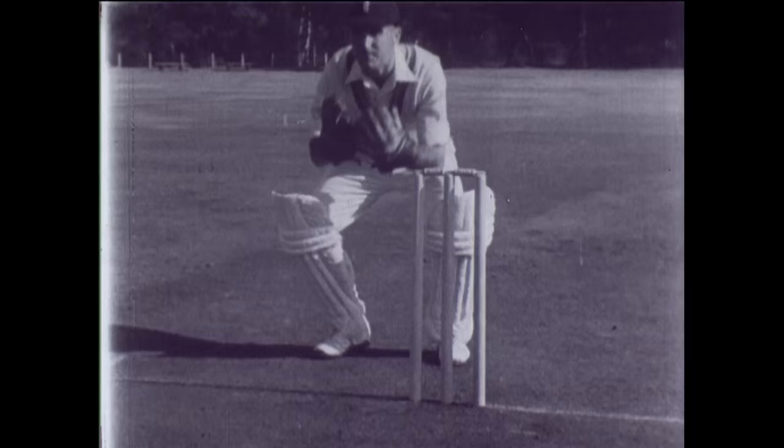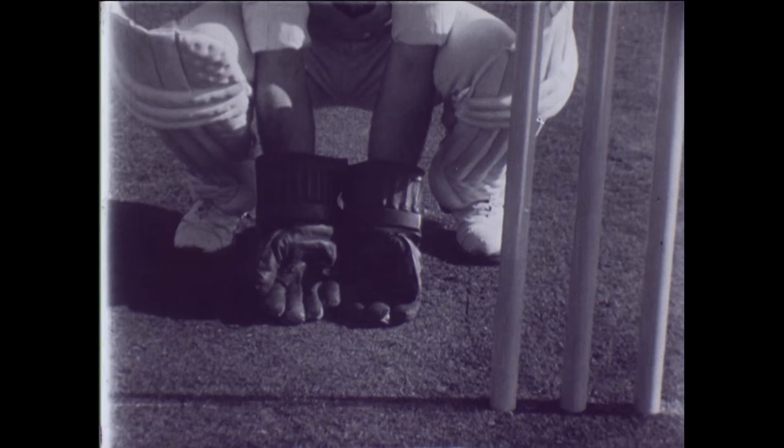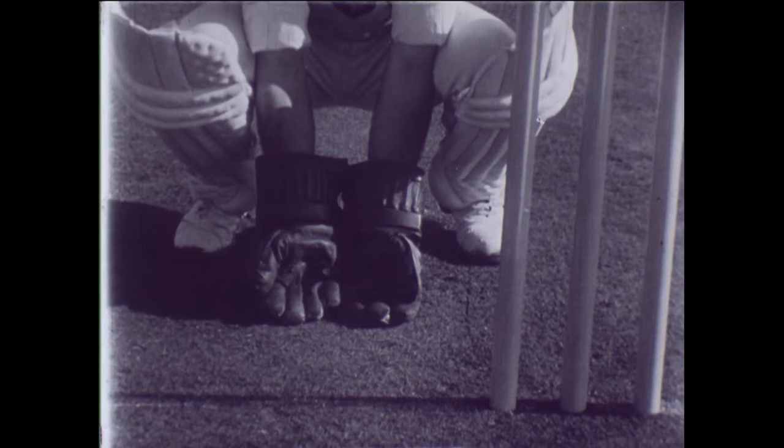The first thing he does is to mark his position behind the wicket so that he can see the bowler clearly from outside the off stump. Now he literally gets down to it with his gloves well open and pointing downwards. He's comfortably squatted and perfectly balanced.